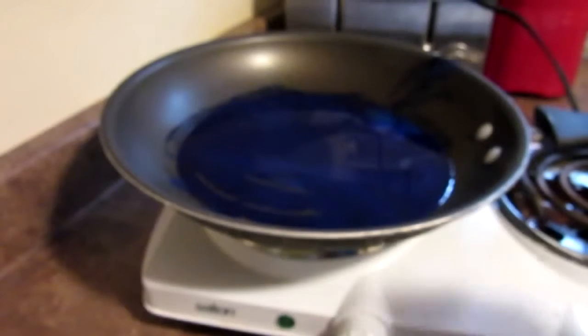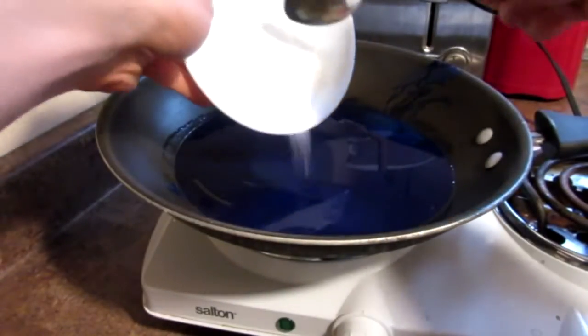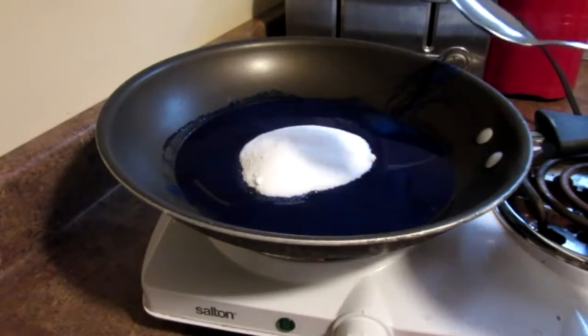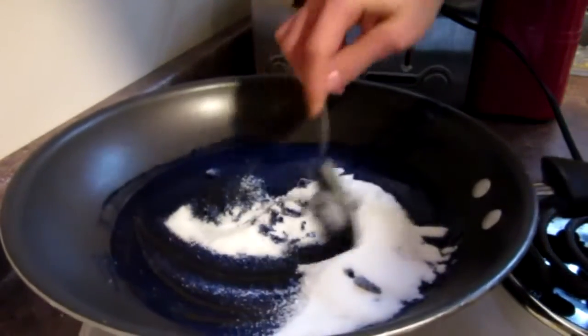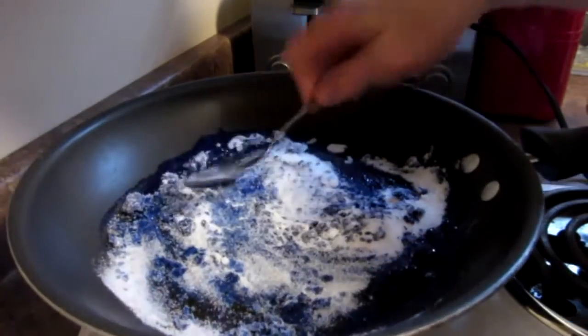I just mix it up in a bowl like that and make sure it is all nice and mixed. So now our crayons have completely melted — nice little blue wax. And we are now going to add the mixture of potassium nitrate and sugar just in the bowl like that. I am going to turn it down to medium heat here to prevent accidental burning, and keep stirring so it doesn't get too hot in one spot.